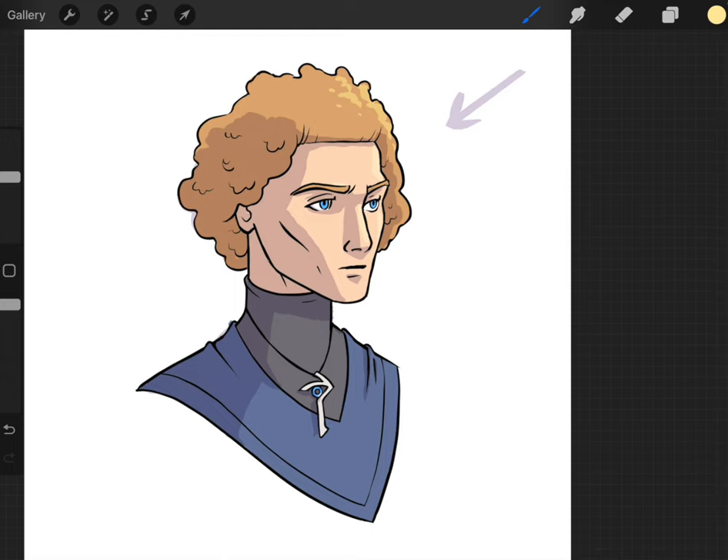The thing with these layers is that they automatically adjust the color based on the color underneath. When I put the yellow on the blue it does something different than when I did it on the skin tones or on the hair. This makes the whole digital painting process a lot easier because it takes out a lot of the guesswork on which color to use.